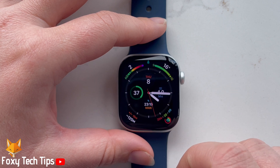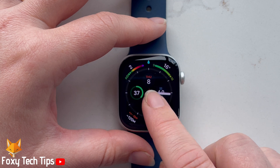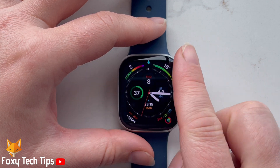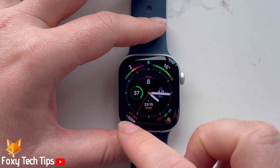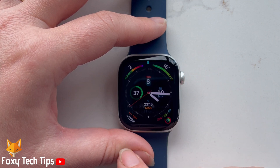You can see that the water lock is on by the water droplet at the top of the page. When the water lock is switched on, touching the watch screen won't perform any action.